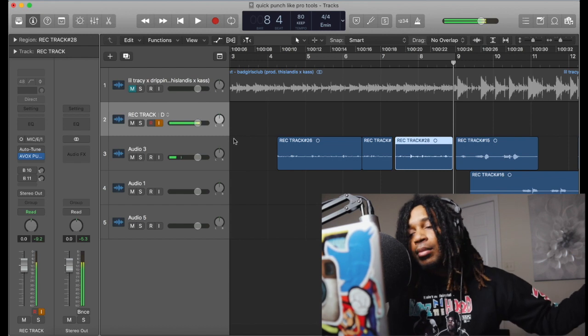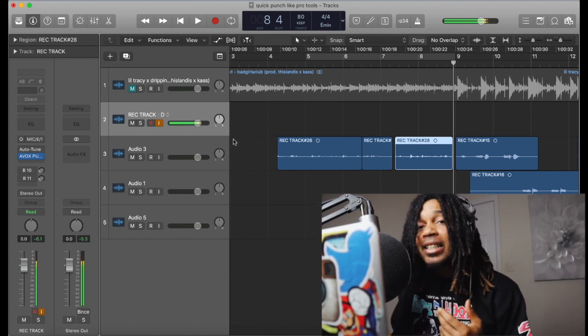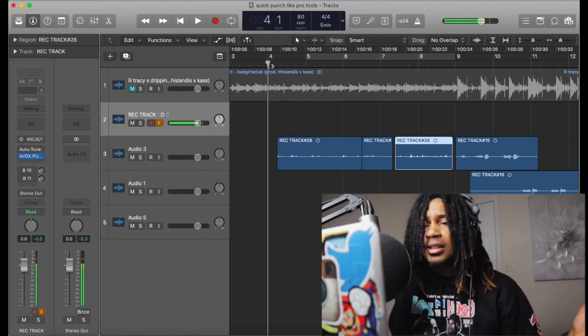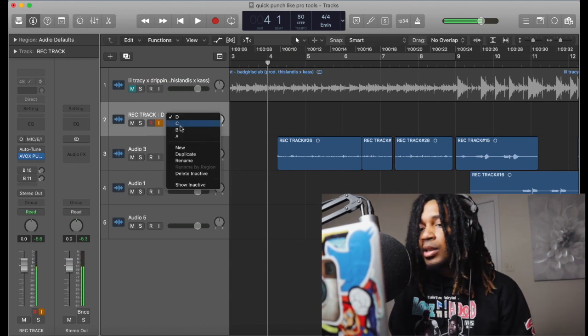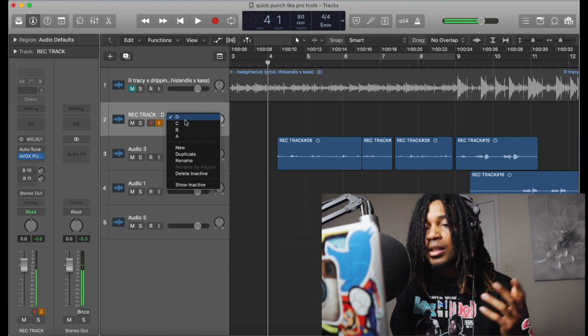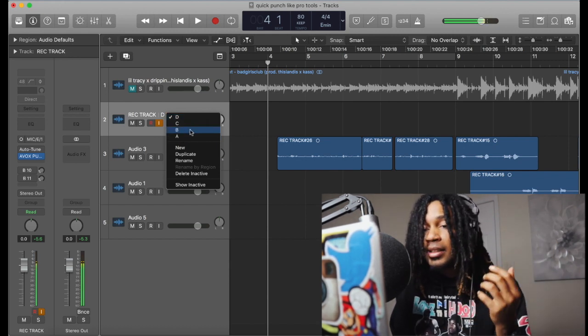People on the outside might say, 'Oh, it sounds like he did that in one take,' but in reality you probably punched in a bunch of times. That's how quick punching is — punching in. And I just showed you the easy way to do it in Logic Pro X, using it kind of like Pro Tools with Pro Tools shortcuts. This is the easiest way.